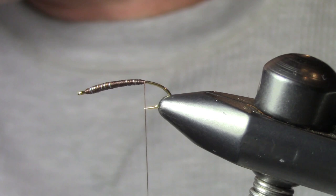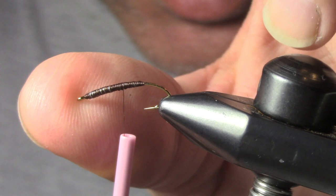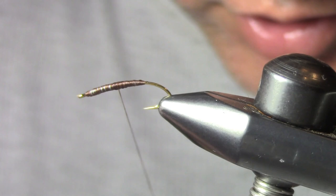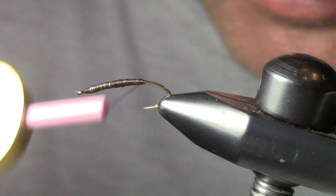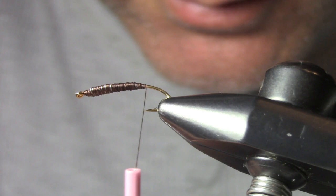With the flat side of the forceps, gently squeeze the lead to give it a nice wide profile. You can go back and fill in the gaps for a nice smooth tapered finish. If you try to flatten the lead before you wrap thread over it, the lead will break and fall apart. So you must put lead wire first, wrap thread to secure it, then squish it flat.